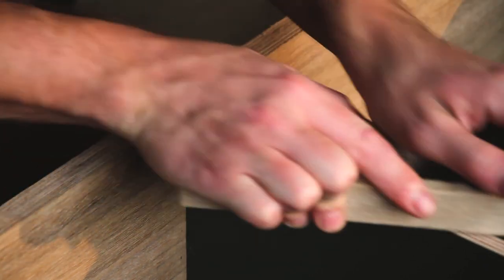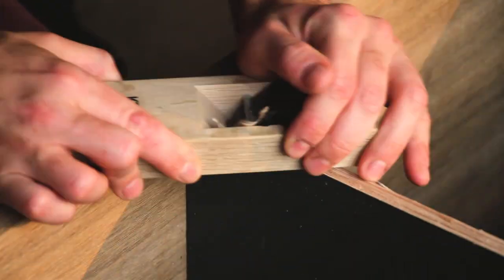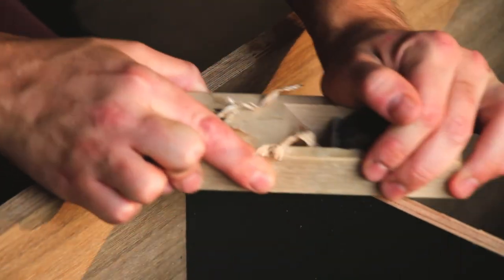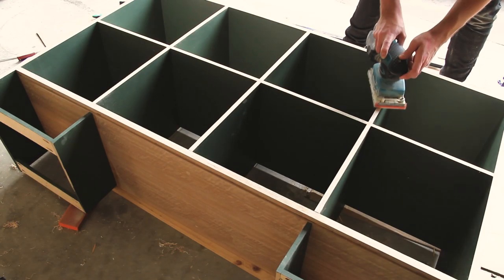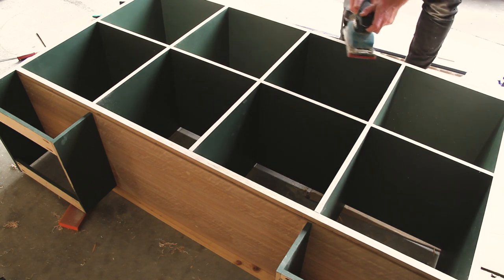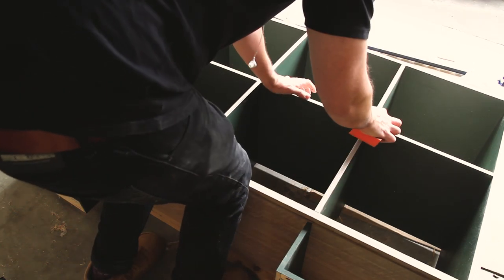There was a bit of cleaning up to do from some of that paint. I used the Japanese plane to do some of that, and I ended up doing a bit of sanding as well but was very happy with the finish it left. I did a bit of sanding using the orbital sander and also some hand sanding as well.